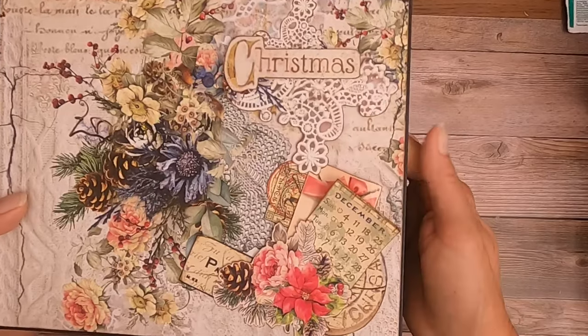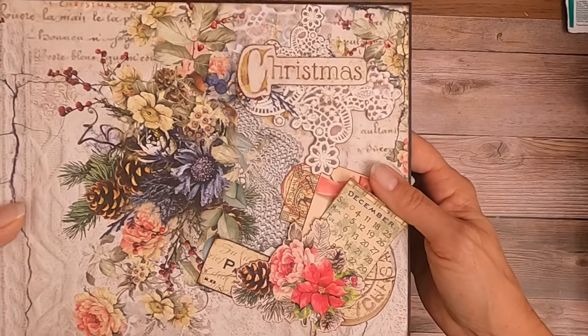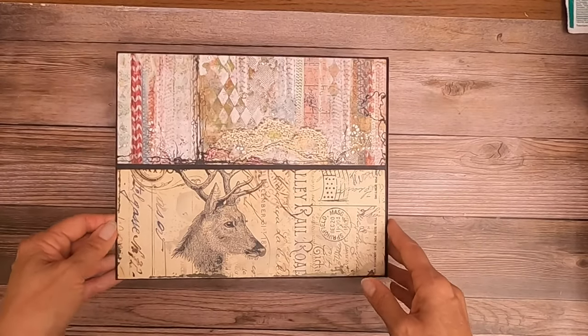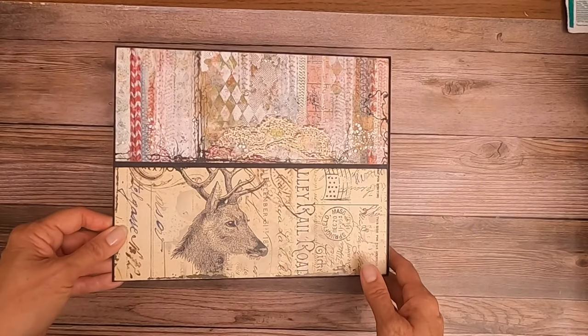I just layered all of these, and you can see how I accomplished that in the cover video. There is the spine panel and here is the back.